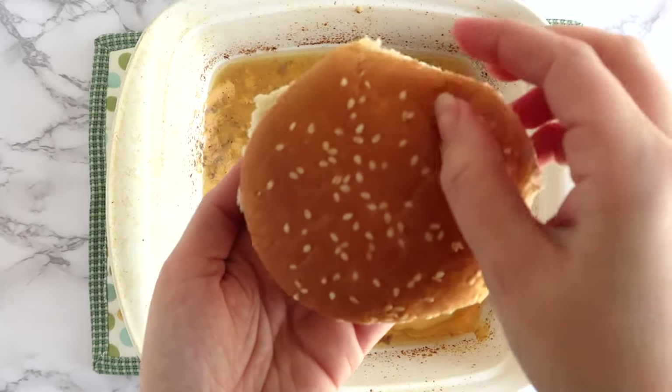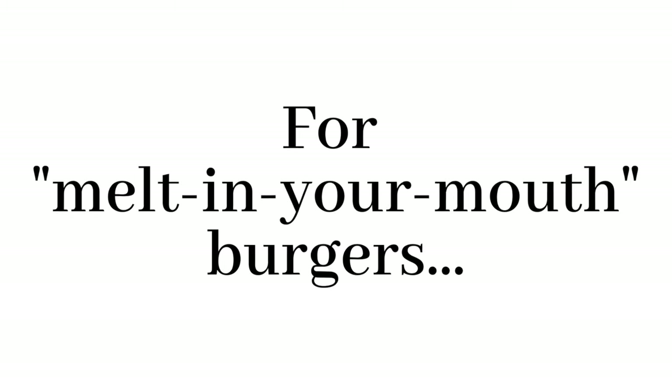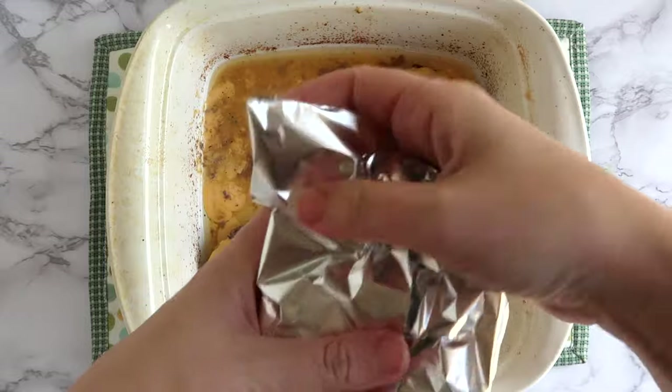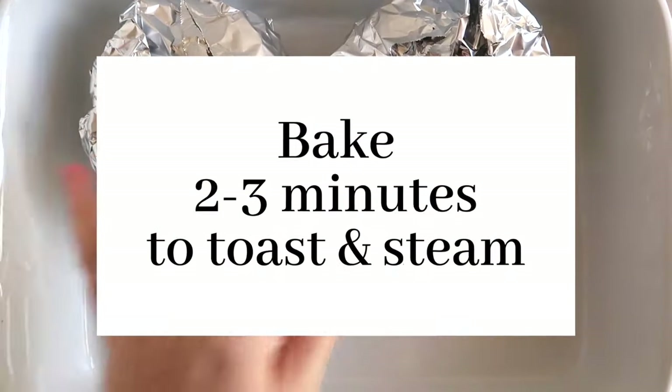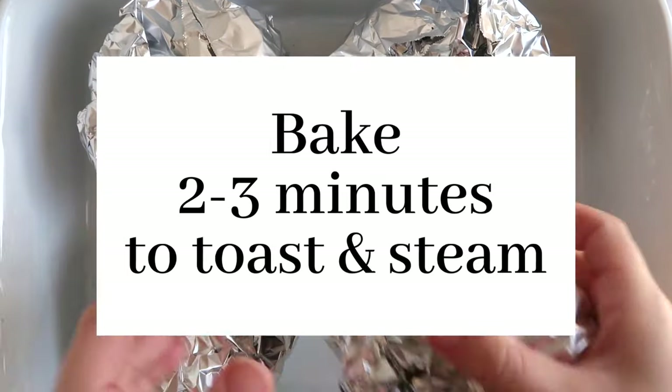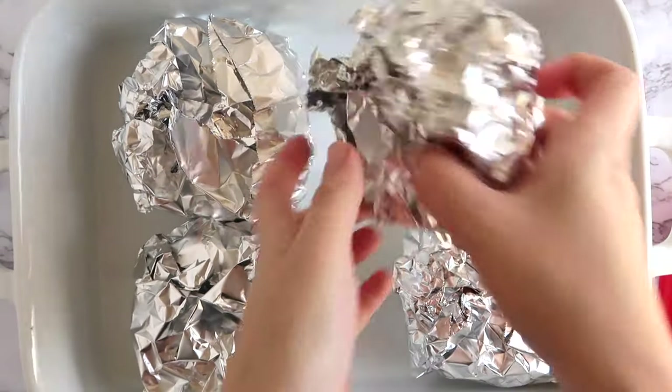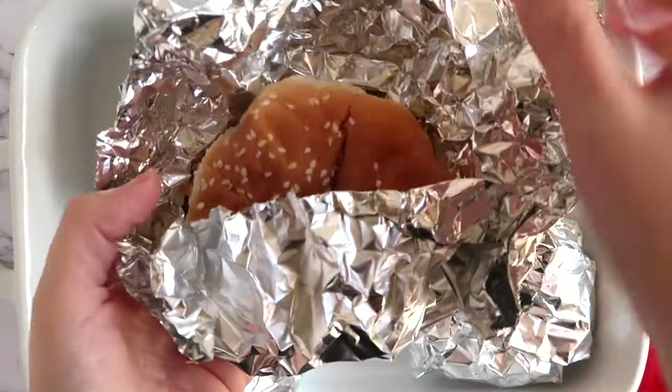Now you can stop right here, but I want to tell you about my favorite trick for making these melt-in-your-mouth burgers. You're gonna build your burger — no toppings, no lettuce, no tomato, nothing like that. Just wrap each burger in a sheet of aluminum foil and bake an additional two or three minutes to allow the buns to toast and steam. What you're gonna get is the most gooey, cheesy cheeseburger that is to die for.